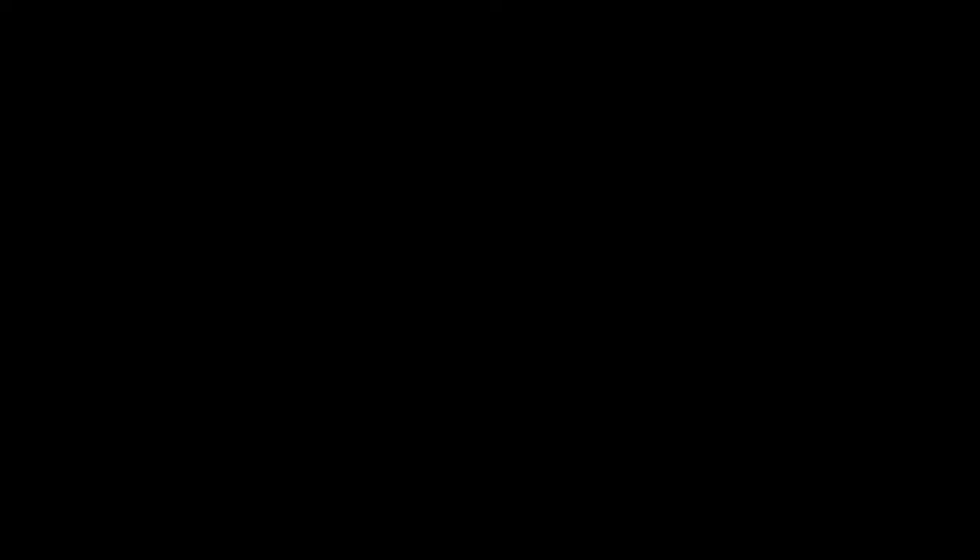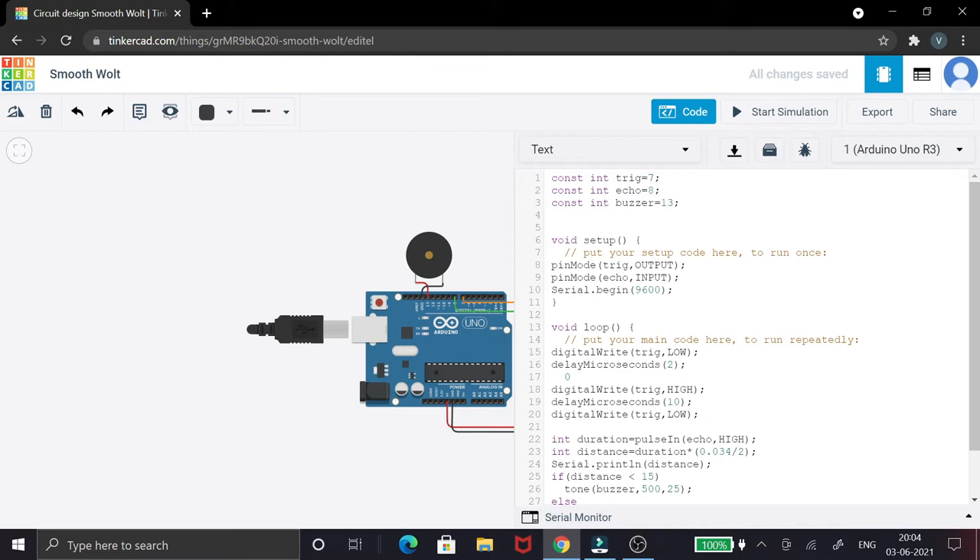Now let's look at the coding part. The first three lines declare the three pins being connected: the trigger pin is on pin 7, the echo pin is on pin 8, and the buzzer pin is on pin 13. In the setup function, the trigger pin is set as output since it sends sound waves, and the echo pin is set as input since it receives the reflected waves.